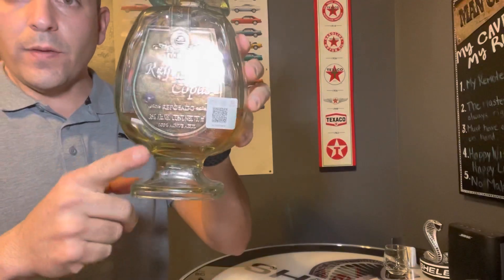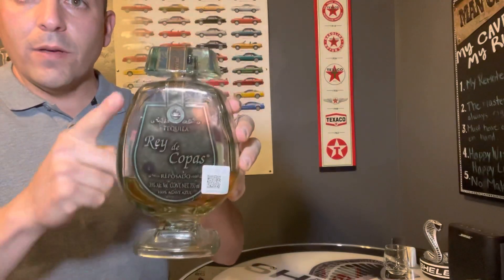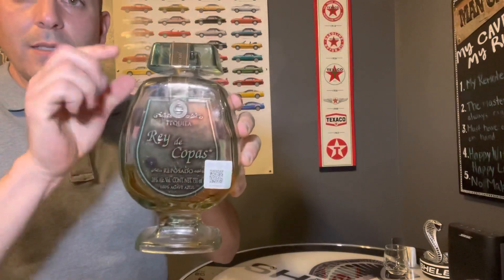Here we go. You have the nice little base, you have the nice curved sides, and of course the top is just supposed to be that flat surface there. This tequila is fermented in stainless steel tanks, the steel type is stainless steel pots. They use the roller mill for the crushing and it's cooked in a high pressure autoclave.